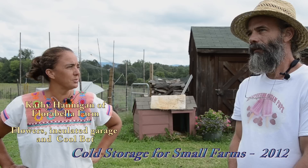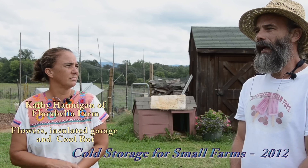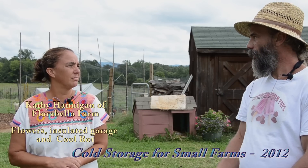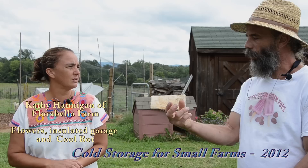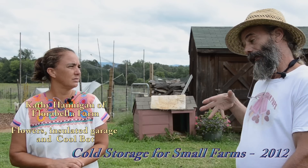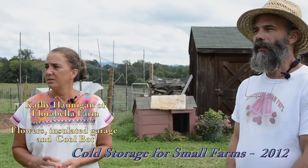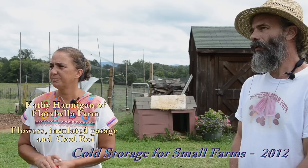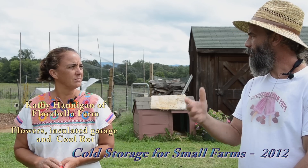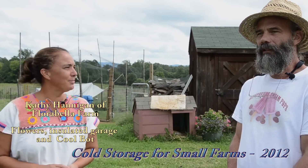Other flower farmers recommended the CoolBot as quick, cheap, and easy. It's perfect for flowers because 45 degrees is the right temperature — you don't want anything close to freezing, and flowers have fairly low thermal mass. When you bring them in, you're not trying to get the core cold like a melon or lettuce; you just don't want hot air around them. You also don't want too much air movement on flowers because it will dry out and desiccate the petals. So far the system is working great.